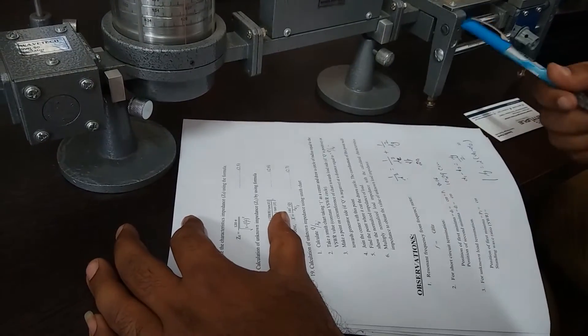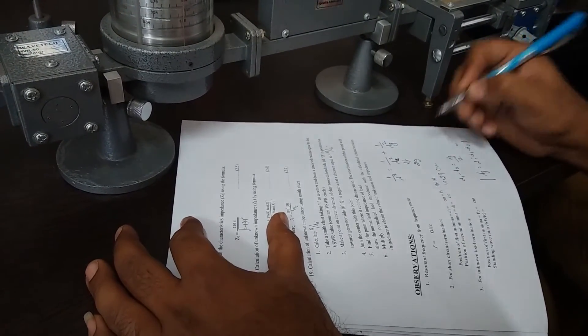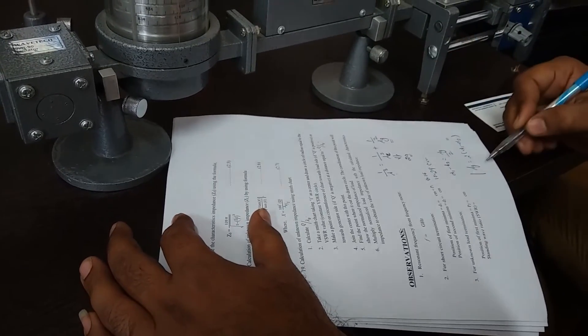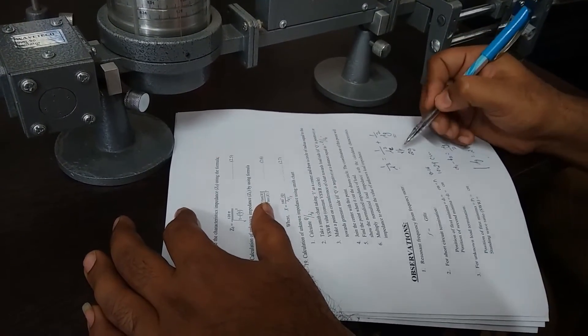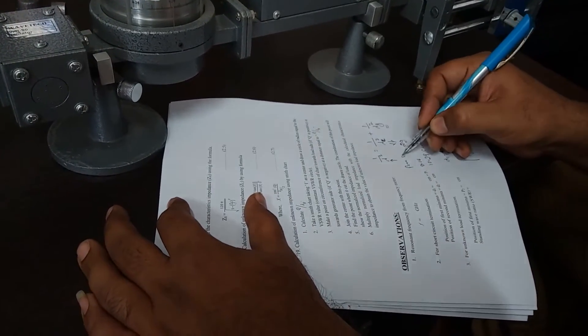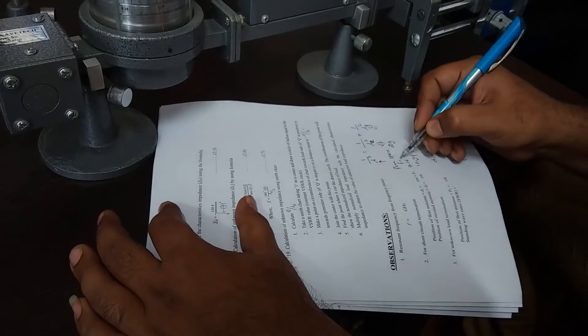This waveguide is for the X-band, so the dimensions are already available in the literature. Lambda G has been calculated from the two minima positions. By using this formula we can calculate the free space frequency.